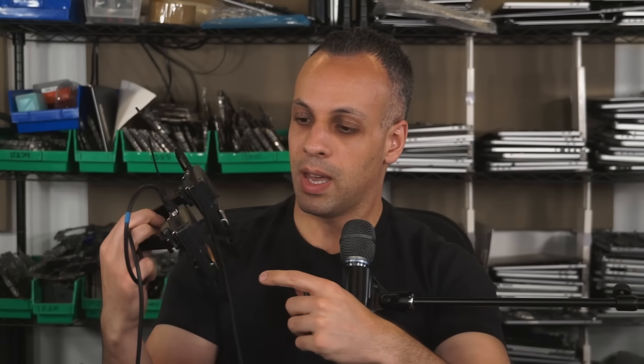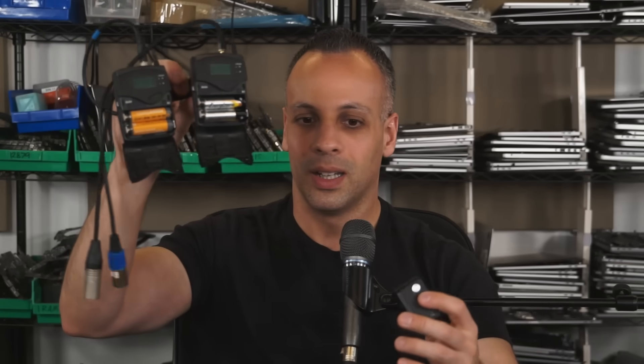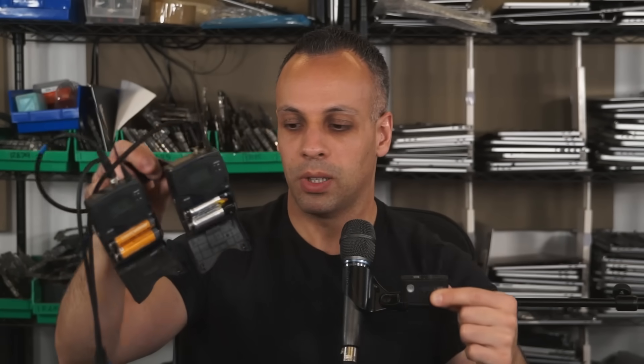With the old setup I have to manage the battery of the camcorder, the battery of the receiver for channel 1, and the battery of the receiver for channel 2. I don't want to do that. My camcorder battery is large enough that it could power this stuff for a very long period of time. I'd rather just have to deal with one set of batteries — what I'm holding in my hand, not this.